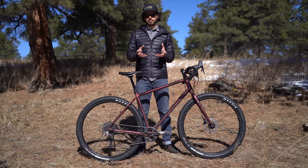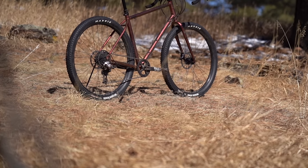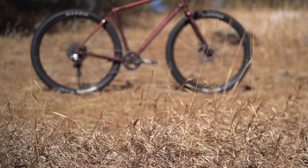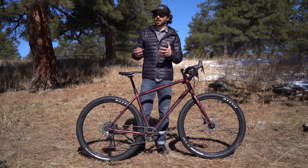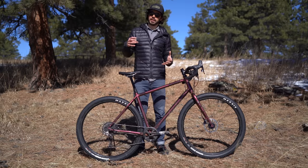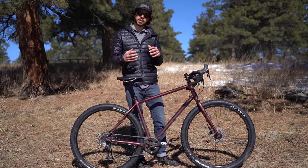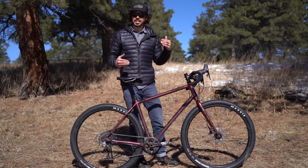The Kona Sutra lineup was updated last year, June of 2020, and this bike popped up as a bigger, badder version of the LTD. The ULTD has a slacker head tube angle at 69.5 degrees versus the LTD at 71 degrees. The fork is a little bit longer and has more offset, giving it a wider wheelbase — 36 millimeters extra, coming in at 1,106 millimeters.